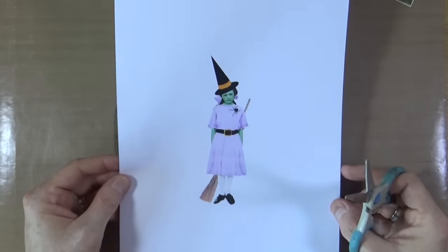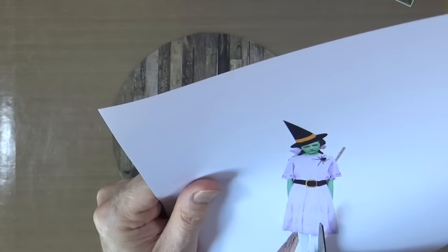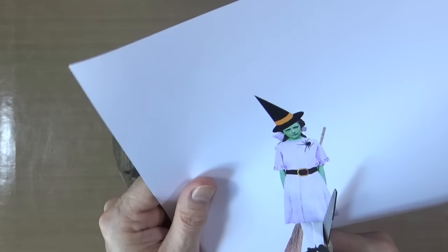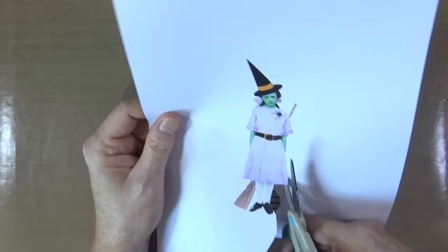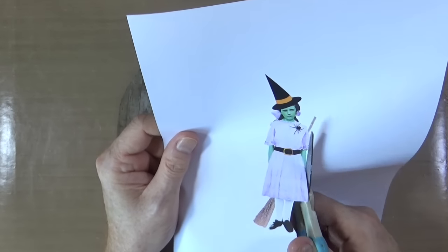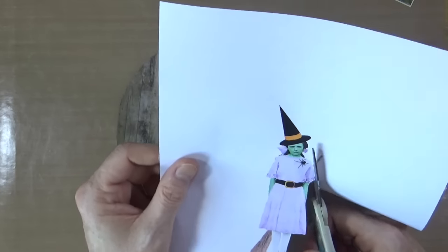So this is my little witchy character that I created. It was from an old photograph that I digitally enhanced with the hat, the broom, the belt and the spider, and I also gave her a little bit of a purplish dress and green skin, just like the Wicked Witch of the West in the Wizard of Oz. But I'm not going to make you watch me cut it all out so I'll just jump to the end.